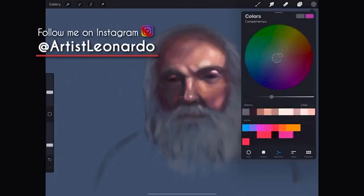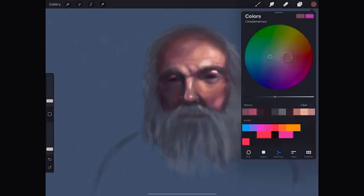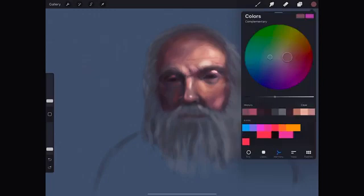I want to invite you to follow me on Instagram and Twitter at artistleonardo. I am secretly working on a new exciting project, and Instagram and Twitter are the first places where I will be releasing news and images of it.